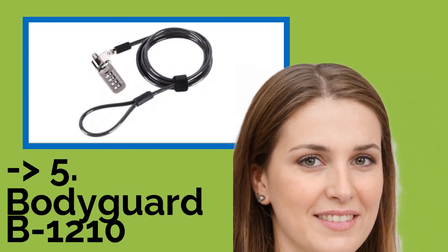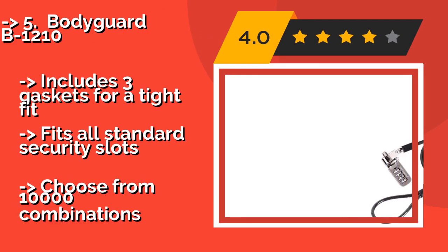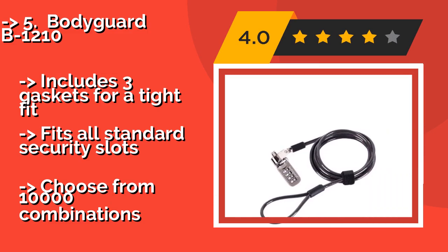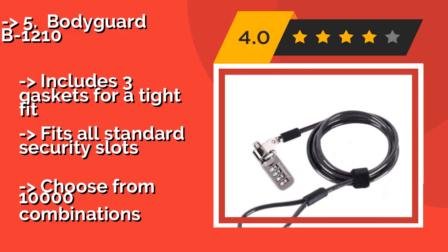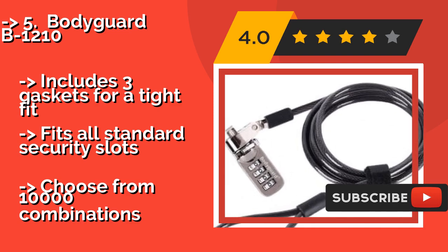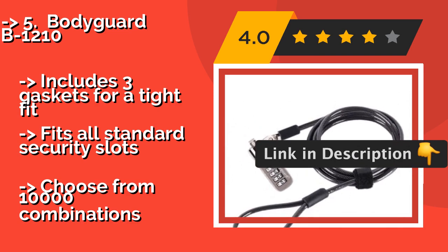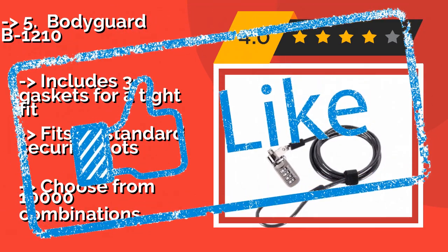The Bodyguard B1210, around $14, features a secure lever that must be moved into place before you can set its combination, in order to prevent any accidental changes. Its reinforced steel cable is impressively flexible. Includes three gaskets for a tight fit. Fits all standard security slots, with a choice of 10,000 combinations.